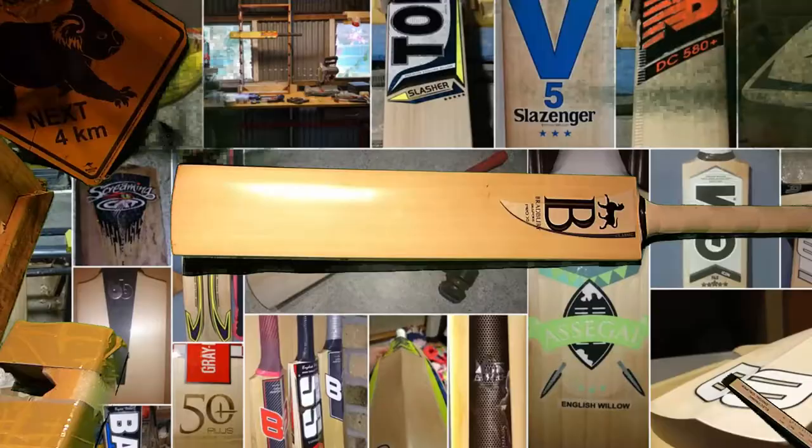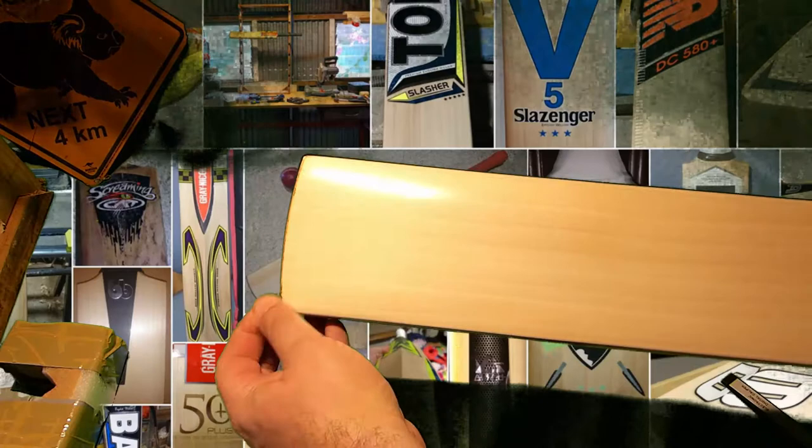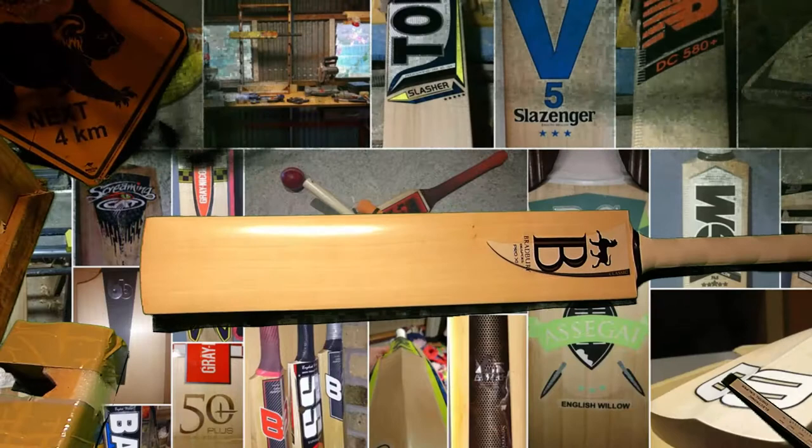This is a production of the U.S. Department of State. Hi everyone. It's been a few months since I've been able to do a bat review. Now what we've got here is a Bradbury. This is the first Bradbury I've ever reviewed and it's a special one because the owner actually went over to Western Australia and went into the shop and out to the back and requested a specific type of blade.